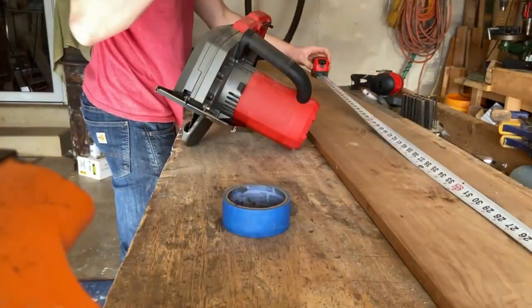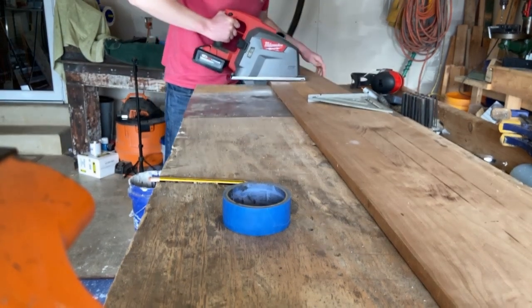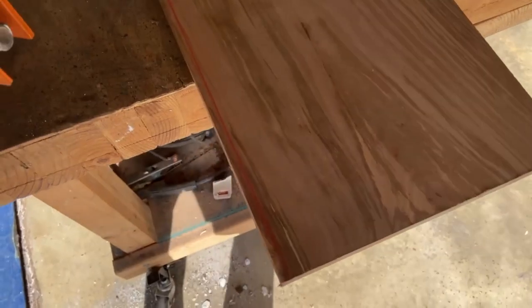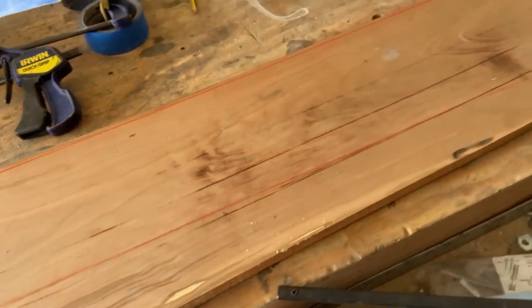Even though the blade on this saw is meant for metal it actually does a pretty decent job with wood, although it does tend to burn a little bit. I already know that one edge of this board is pretty good, and since this doesn't really have to be perfect I just snapped a chalk line down the side measuring to make sure it's about parallel. I'll just use a plane to shave down to that line - that'll be more than good enough for my purposes.